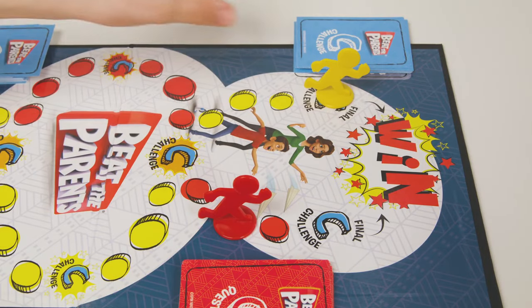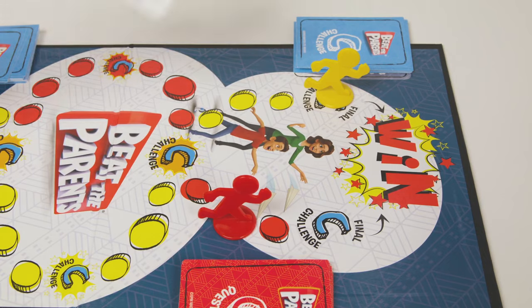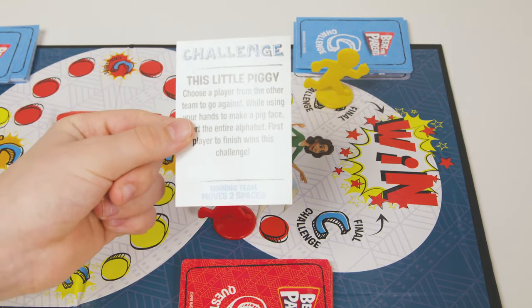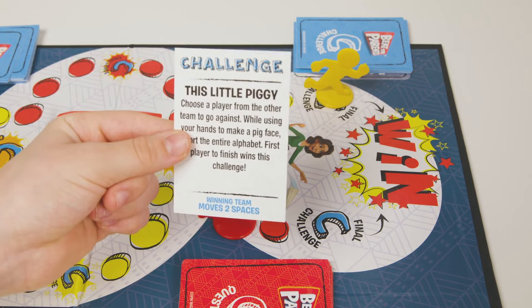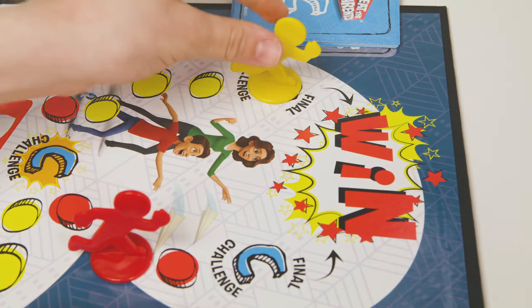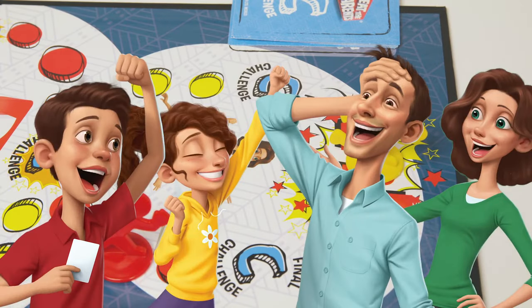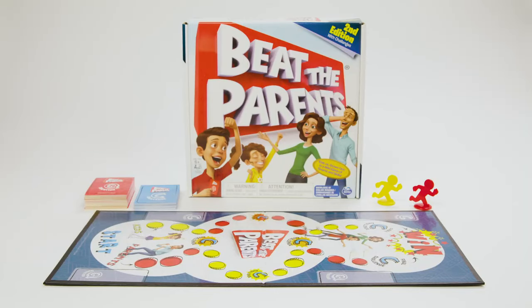When the mover reaches the final challenge space, the team must stop there and can only advance to the win space by winning a challenge. The first team to get to the win space wins the game. Beat the Parents is a fun-filled trivia challenge game that the whole family will want to play again and again.